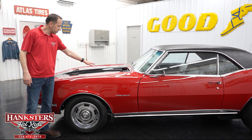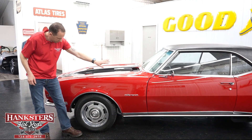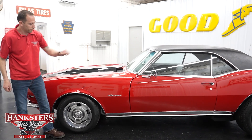It says 302 on there, however it is a 350 Chevrolet — we'll go over that also. Looking down here we do have the chrome wheel well moldings at all four corners. We do have the steel rally wheels with the beauty rings and the center caps, whole way around.